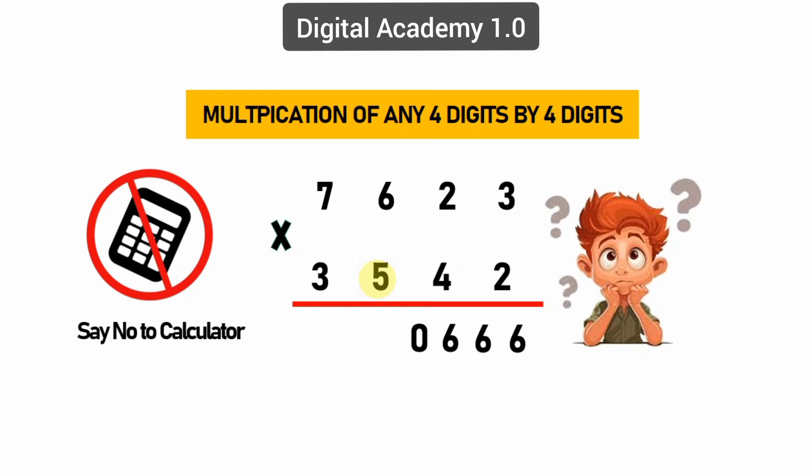Step six: cross-wire multiplying — 6 times 3 equals 18, 7 times 5 equals 35, and 7 previous carry. We get 60. Keep zero again and 6 carry.